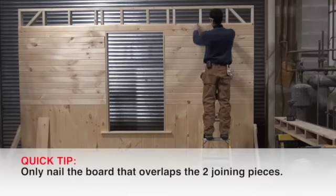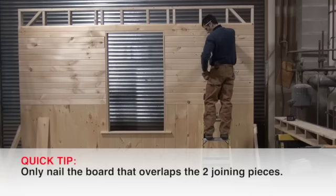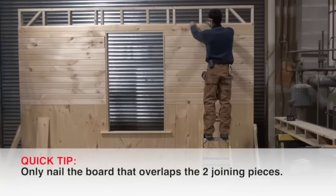You don't need to nail both sides — just the side that overlaps. That will hold it all at once. Then when your next piece comes down, it locks both of them together so your joint is tight.